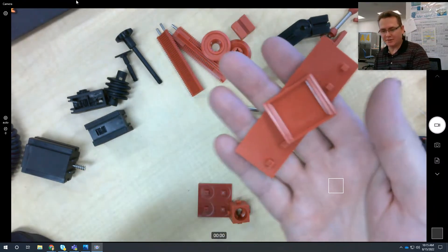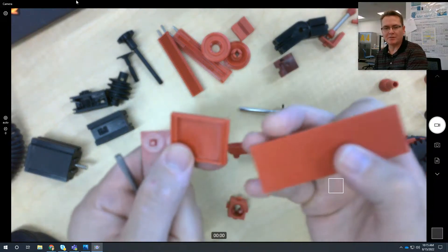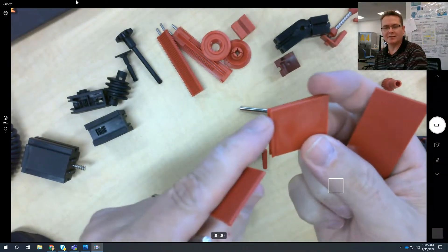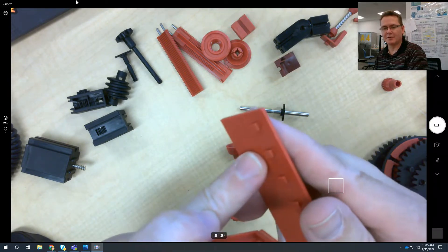There are these basic pieces that you can use to create platforms and stuff. They just slide right in to the other pieces, or you can use these right here.